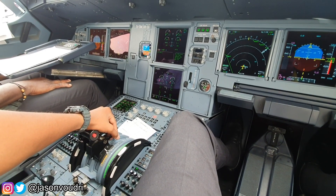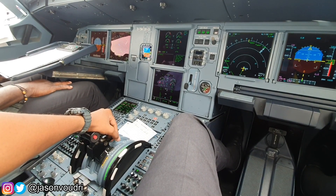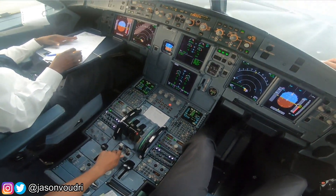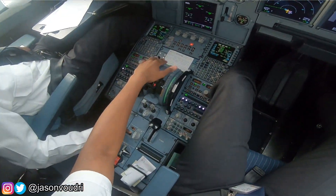On the Airbus A320, it is not necessary to turn off the packs during startup because the moment you switch the engine mode selector to ignition, the packs will automatically turn off to give more available bleed air for the engine start. When the engine startup sequence is done, the pilot flying turns the engine mode selector to normal, switches off the APU bleed and then the APU — because with both engines running, you no longer need the APU for electrical or bleed air supply.